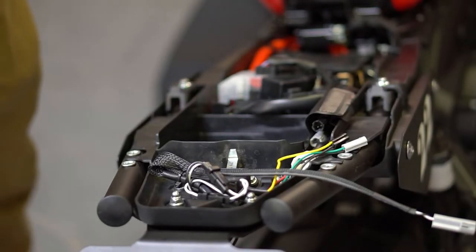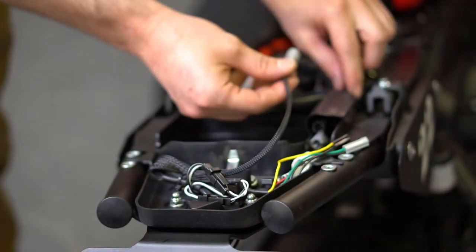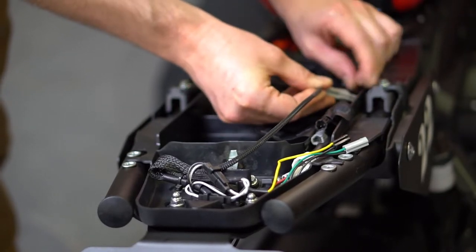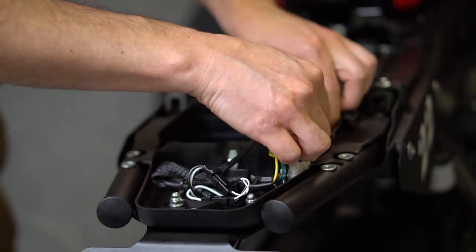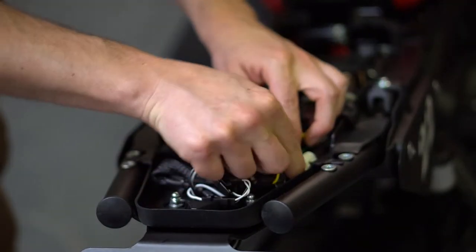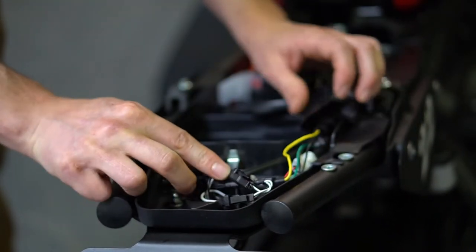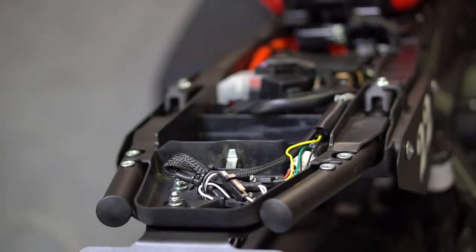With the wires routed approximately as shown, you can now make the connections. There's only one way to make them — just match the colors: grey on grey, black on black, male to female. Don't forget the big white one over here. Reattach the velcro. Now that you've made your connections, use the provided zip ties to do some cable management. It should look something like this.